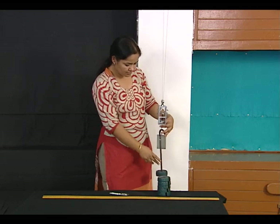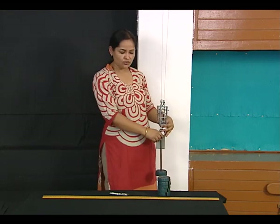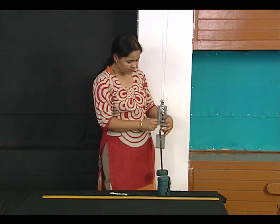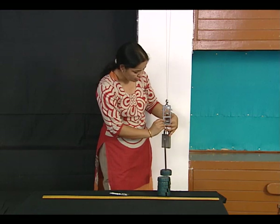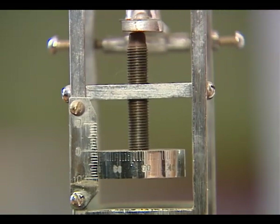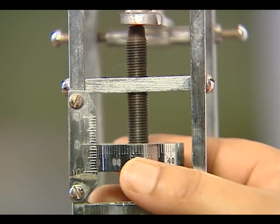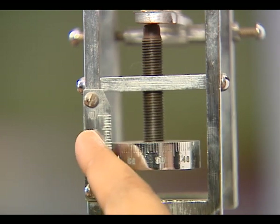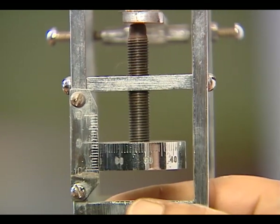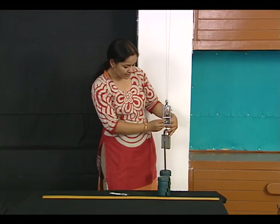To start with the loading, I have now slotted a half kilogram weight here. I need to check my first observation. The main scale reading is to be checked where the top edge of the screw coincides with any of the markings on the main scale or the vertical scale — that would be my main scale reading.